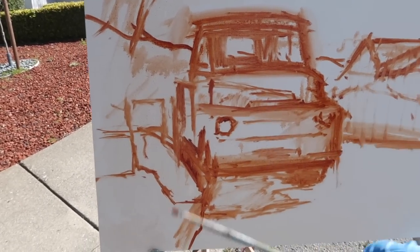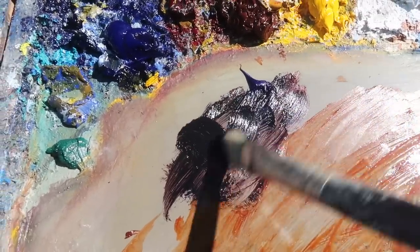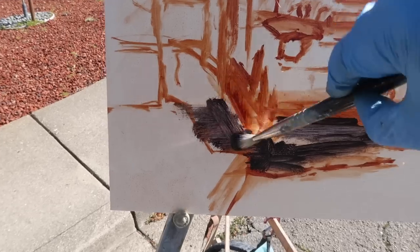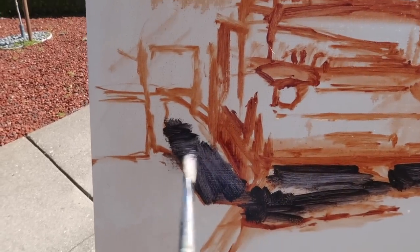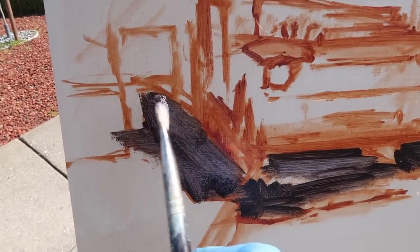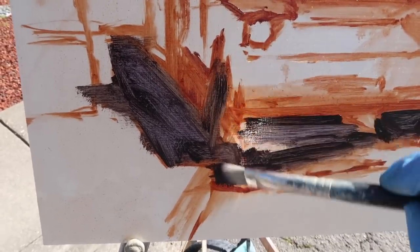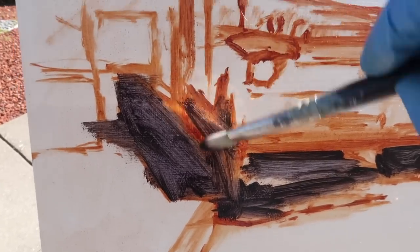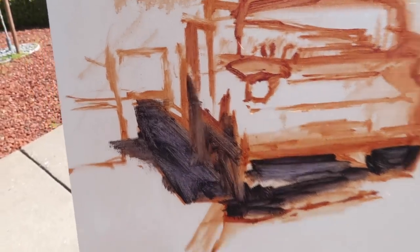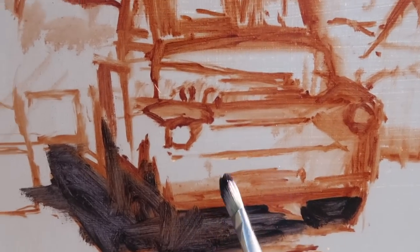I'm gonna start with my darkest dark using ultramarine blue, burnt sienna, and a bit of alizarin crimson — for the shadows under the truck, the tire, that sort of thing. By keeping this transparent I can come over it later and add some warmer or darker tones, just little shifts in value and temperature. I'm still squinting at the scene, trying not to think about the fact that it's a truck, just thinking of it as an abstract pattern.